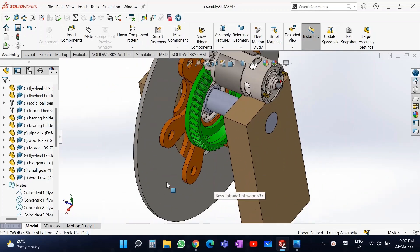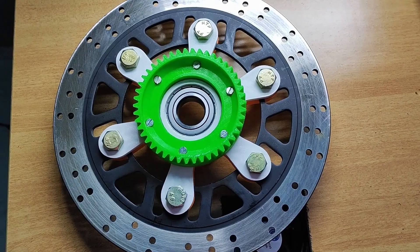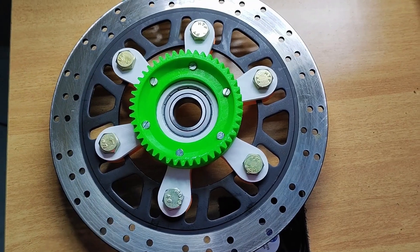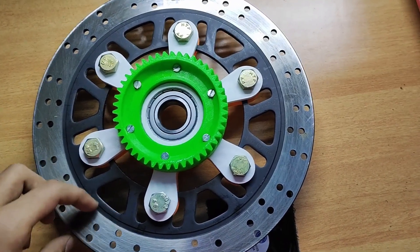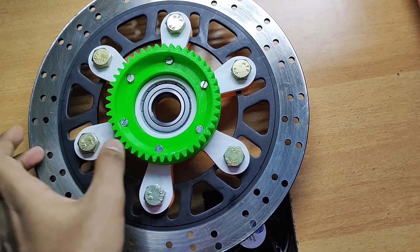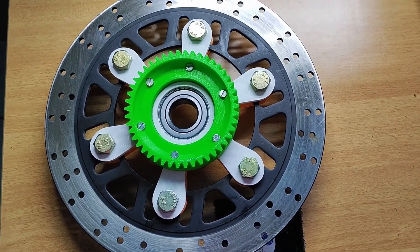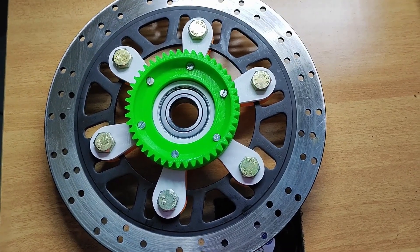I used a car brake disc as the flywheel. A car brake disc has all its mass concentrated on the outer side, which means the mass is very far from the center. This gives it a high moment of inertia, so the energy that can be stored in this flywheel is also high.